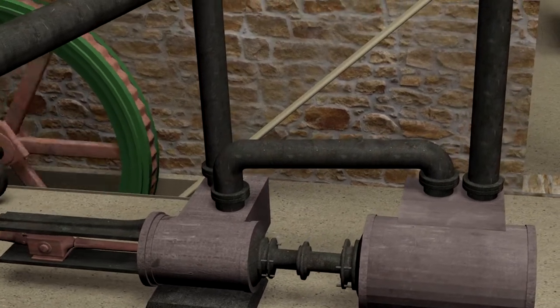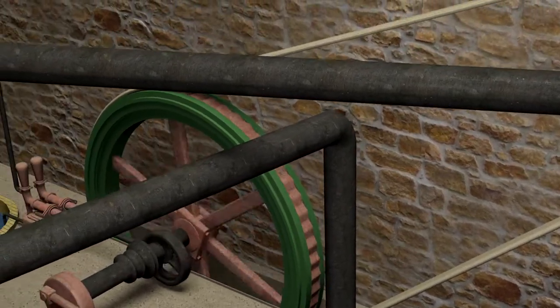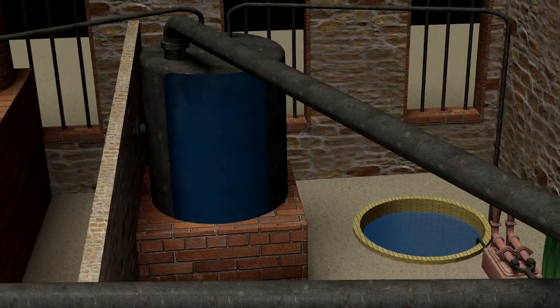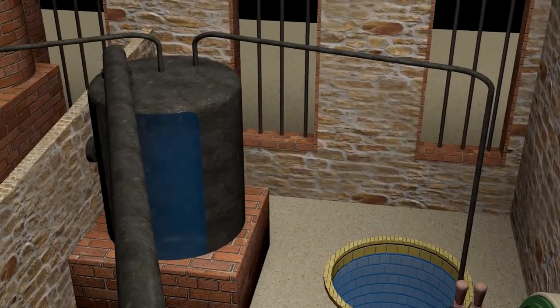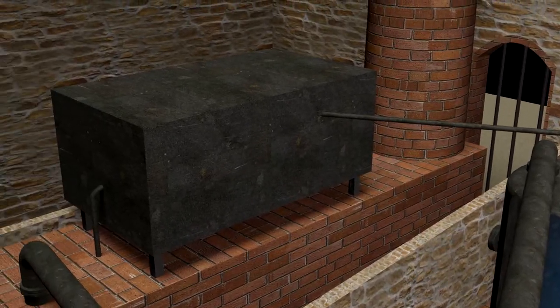A pipe connected the second engine to a tank, where the residues of the steam were transferred in order to be liquefied again. This tank would pump water from an auxiliary underground tank and supplement the reserve of a second central tank, which supplied the boiler with water continuously.